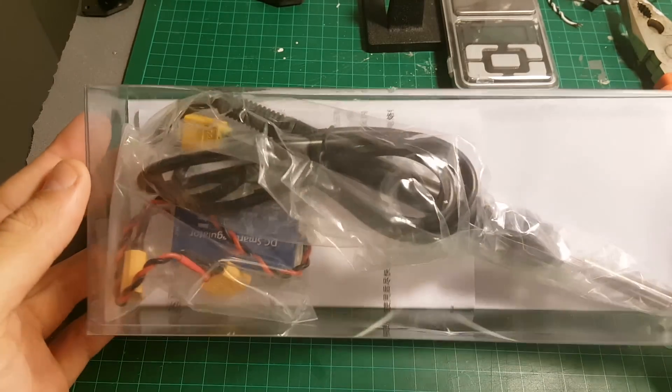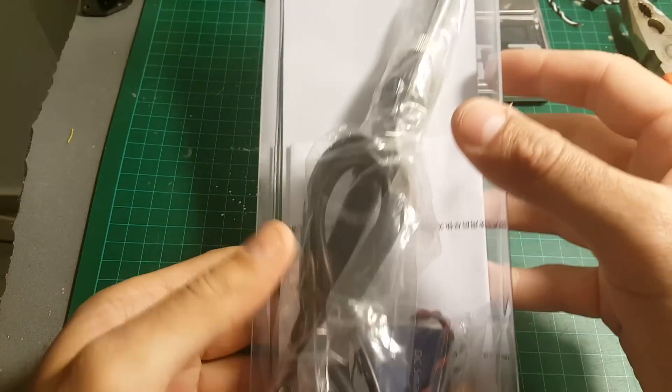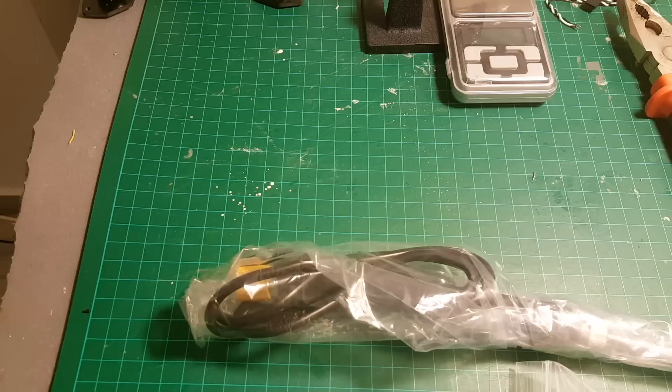Hi, this is a quick unboxing and re-review of the XT60 soldering iron. Let's open the box and see what we're getting inside.